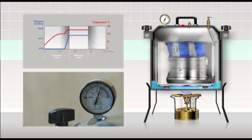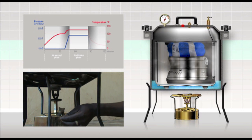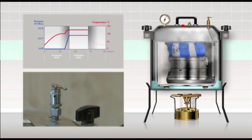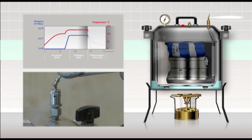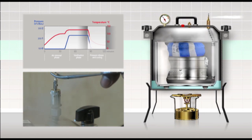At the end of the sterilisation period, turn off the heat source and move the lever on the control valve to an upright, vertical position so that steam is allowed to escape. To avoid touching the hot lever or being burnt by the escaping steam, use any object such as a pencil or forceps. When the lever is fully upward, the steam will escape at maximum.